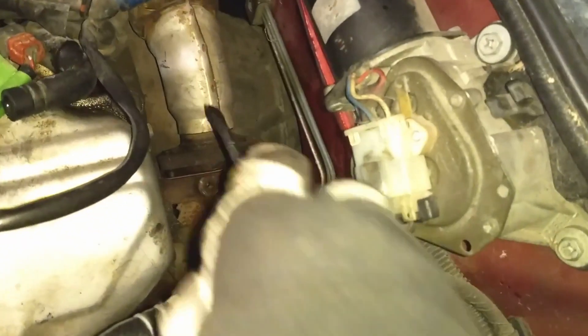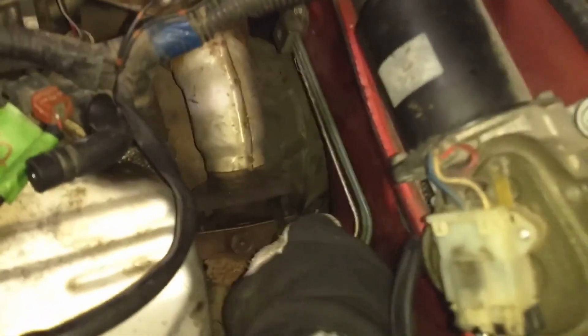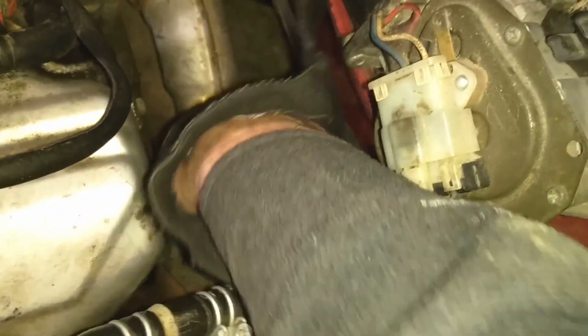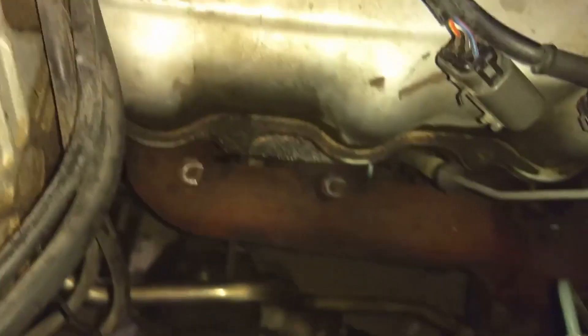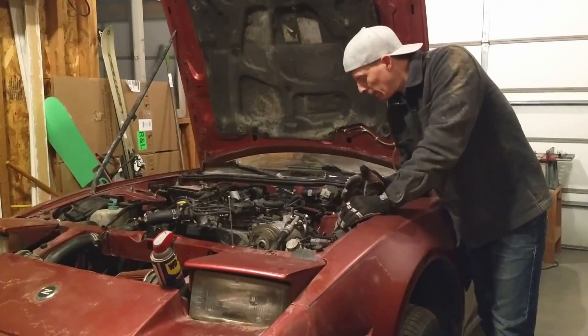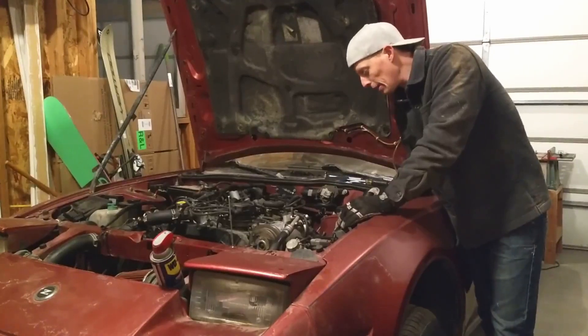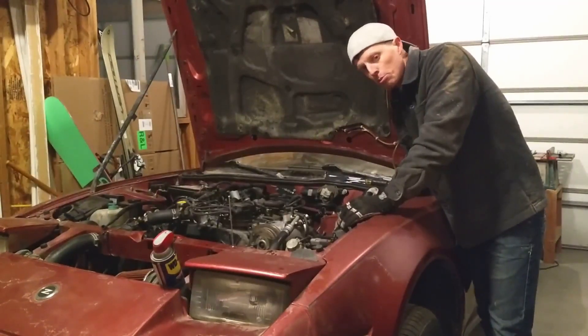The exhaust manifold didn't just fall off, but I am able to move it. I stuck a screwdriver in there and tried to pry it out — that's pretty well off and disconnected underneath. I got it all loosened up. I don't think there's going to be anything special about getting the exhaust manifold off; it's just a matter of wiggling it around and prying it.